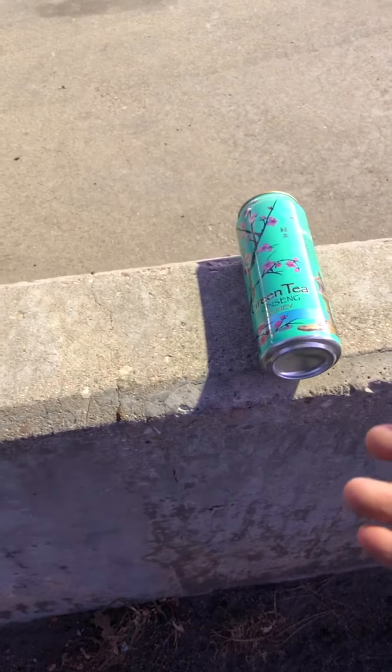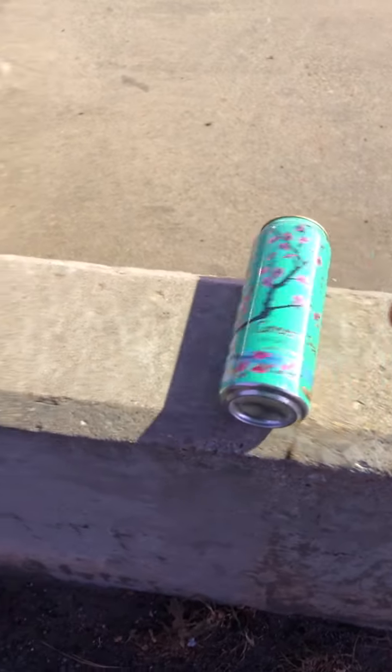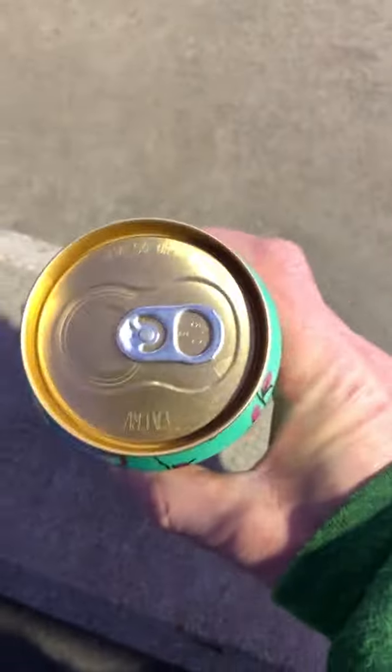Hey guys, welcome to my channel. I'm getting stronger and stronger. This time I'm going to show removing a full can. This is a full can of tea, ginseng tea.